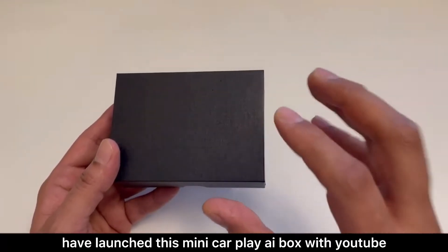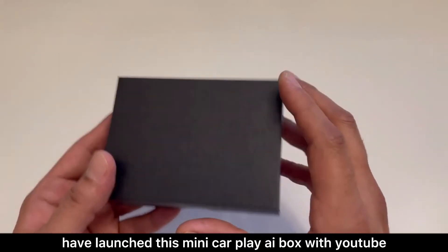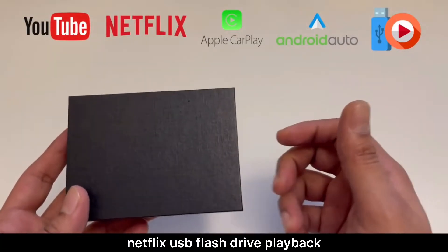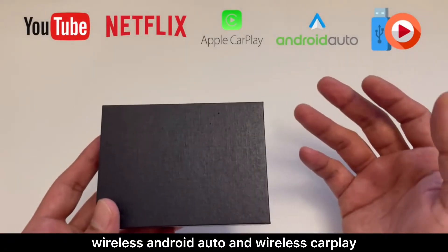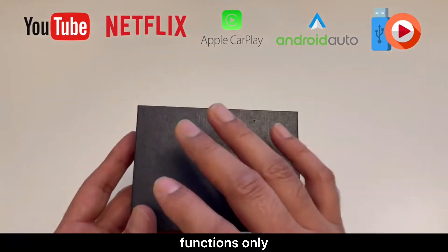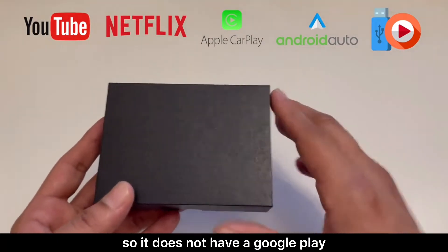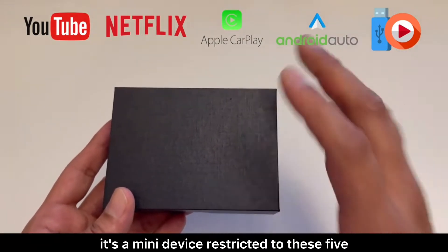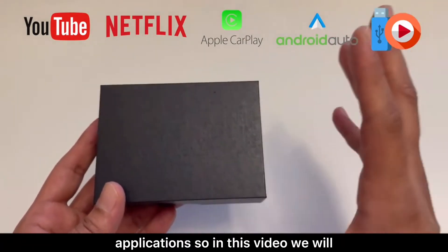CheerDriving have launched this mini CarPlay AI box with YouTube, Netflix, USB flash drive playback, wireless Android Auto and wireless CarPlay functions only. It does not have a Google Play where you can go and install other applications. It's a mini device restricted to these five applications.